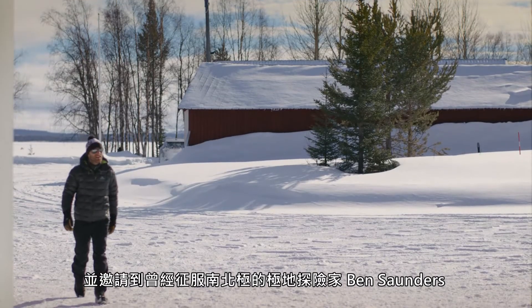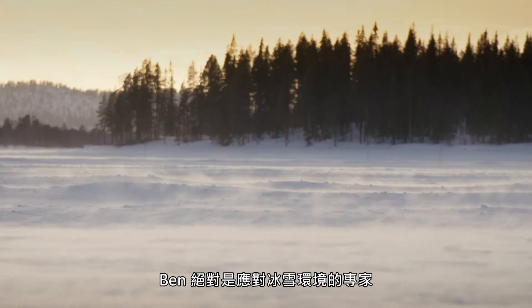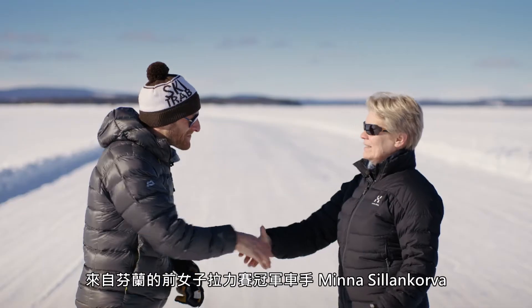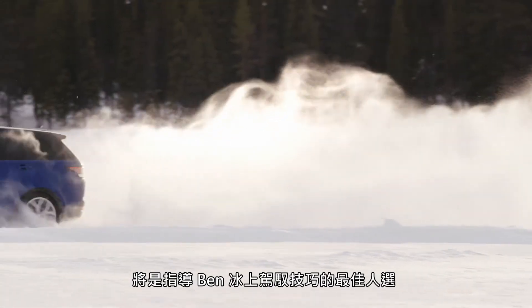Explorer Ben Saunders has led expeditions to both poles. He has an expert knowledge of ice, but he's never attempted anything like this before. It calls for specialist assistance. Minna Silankova is a Finnish ex-rally champion. If anyone can teach him how to handle a car on ice, it's her.